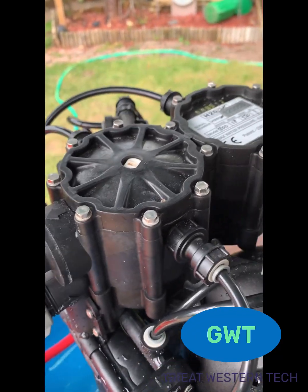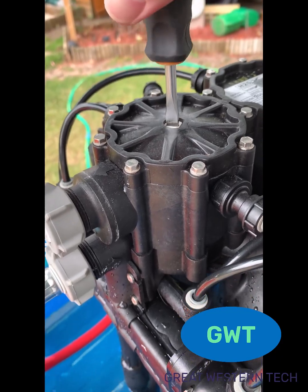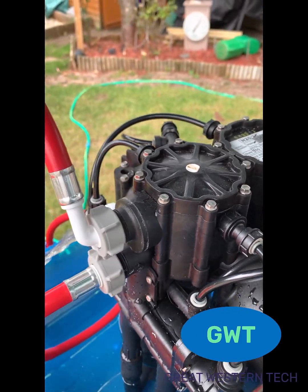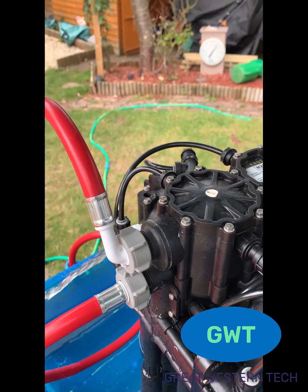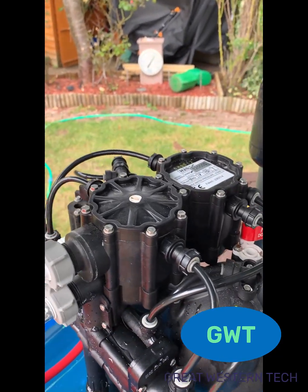Here I'm doing the half turn and the full turn to try and stimulate the regeneration cycle or make it restart, but without success. The water is still pouring out of that white valve.